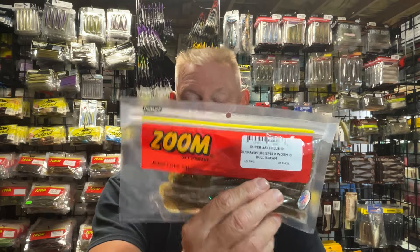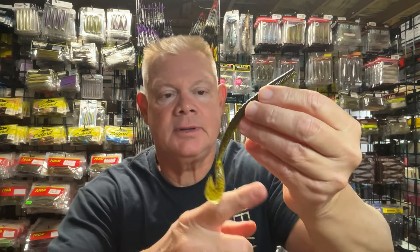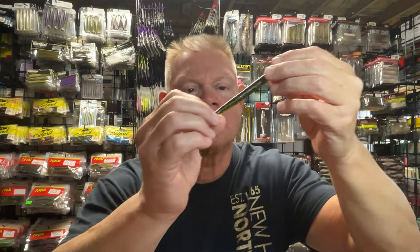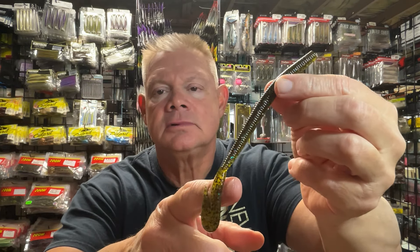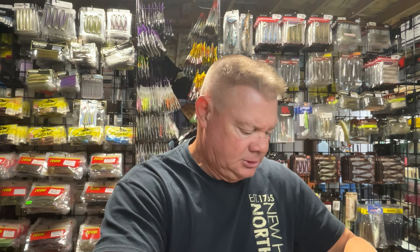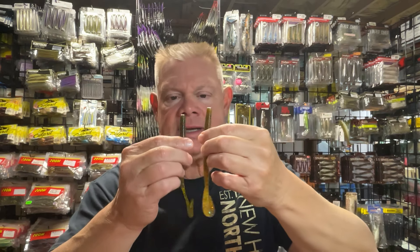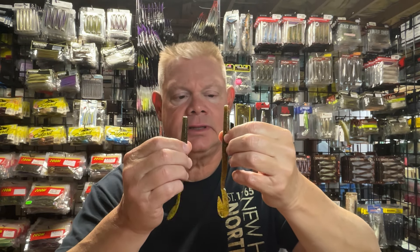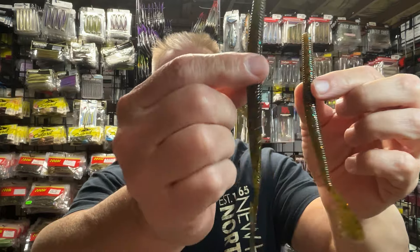First up, that Ultra Vibe Speed Worm in Bull Bream color. I also got this Tilapia Magic color, which looks a little darker than some of the ones I have. If you're wondering what that looks like up close — it's almost like a really dark watermelon with a bunch of different flake in it. Comparing it to the Bull Bream, that's more like a green pumpkin with a bunch of flakes. So the Tilapia Magic is like a dark watermelon, and Bull Bream is kind of like a green pumpkin with different flake. There they are side by side — a little lighter or a little darker.